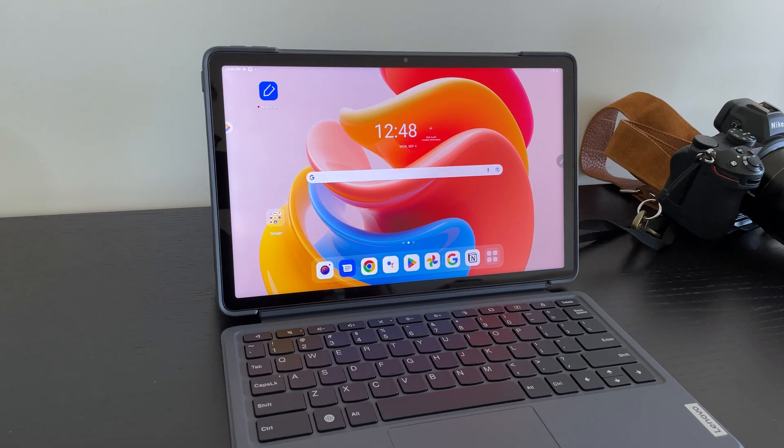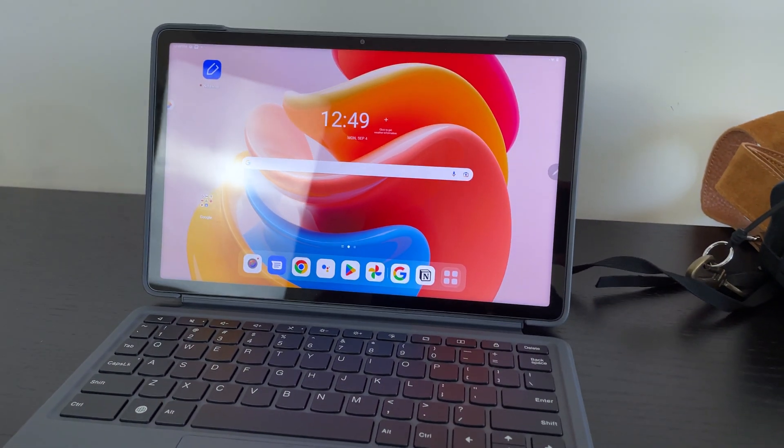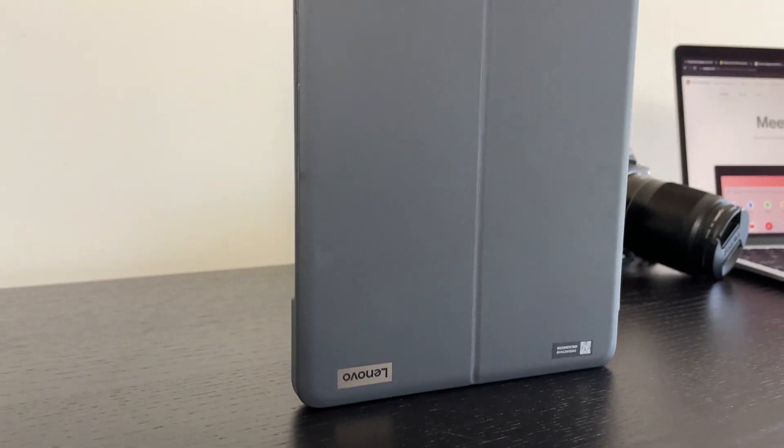Some reasonable alternatives to a Chromebook are tablets. One catching a lot of people by surprise is the Lenovo P11 tablet, which comes with a keyboard and stylus attachment. It runs on Android, can run the same apps as a Chromebook, and allows you to sync everything via cloud. You could also consider an entry-level iPad as an alternative, since everything is web-based and you can use Google Suite on an iPad as well. Finding a laptop in that $300 price range is pretty much impossible, and if you can find one, you won't get the same performance. A full review of the Lenovo P11 is coming relatively soon.